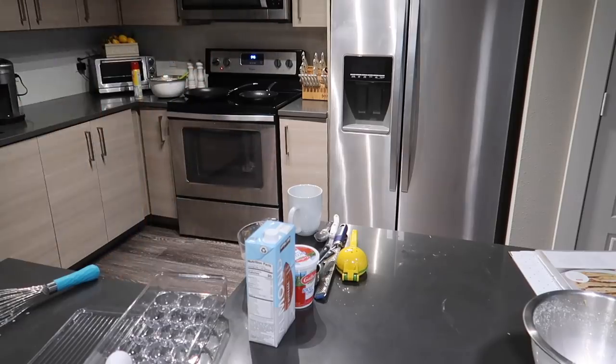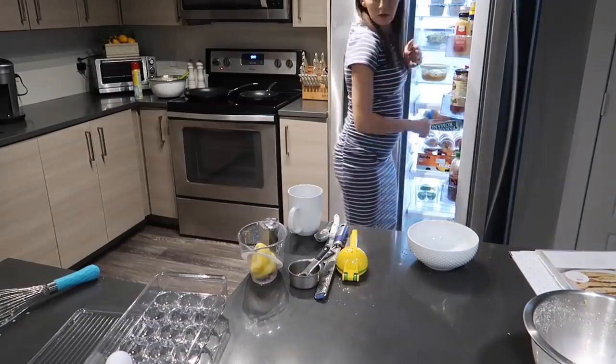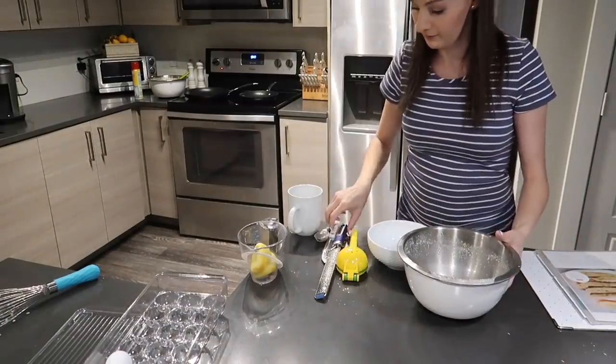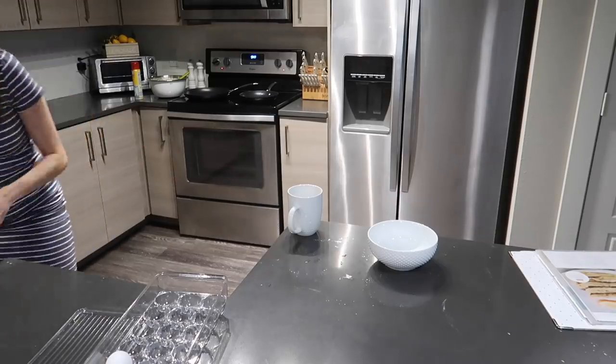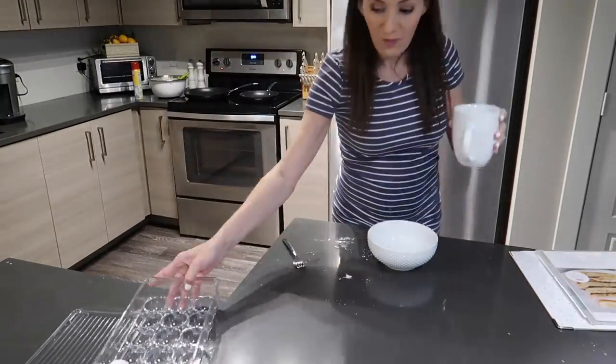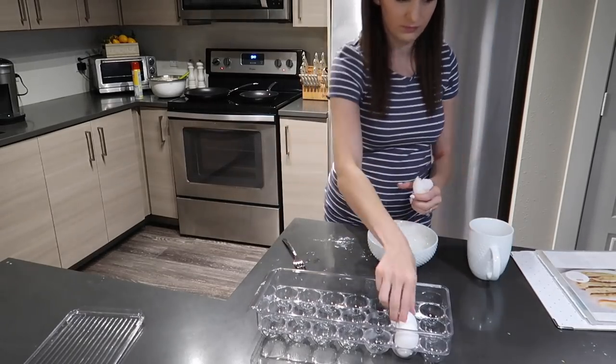I like to get the griddle — or skillet in this case — nice and warmed up. So while that gets warm, I'm adding my eggs into a bowl and scrambling those up as well as picking up the kitchen. I want to try and clean as I go, so by the time all of the pancakes are done I'm not left with a complete disaster.